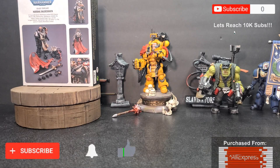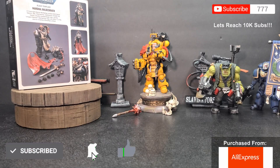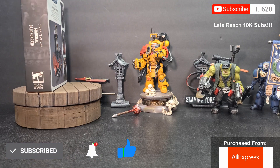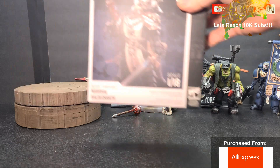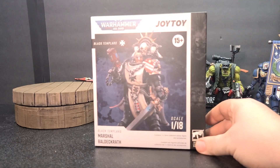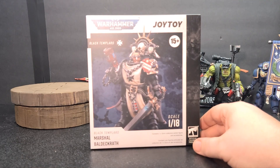How's it going everybody? I'm Slavin Itorski and welcome to the channel. So we have more Joy Toy goodness today. We got in the new Black Templars. We're going to start off with Marshall Baldigrath — I hope I pronounced that right — Baldigrath.